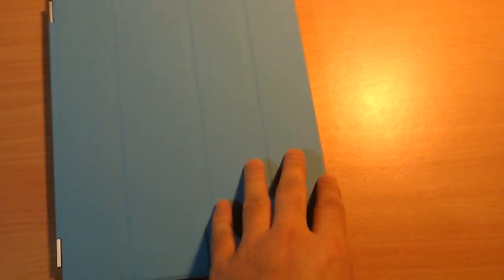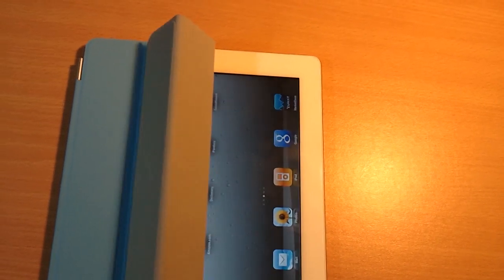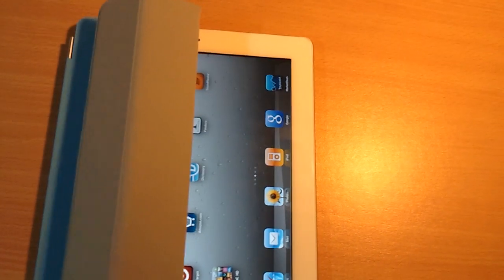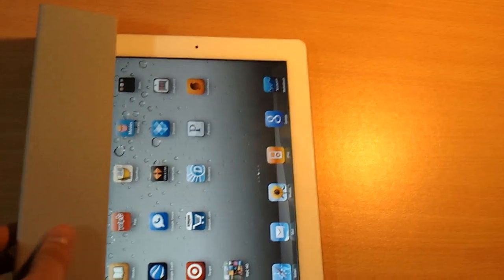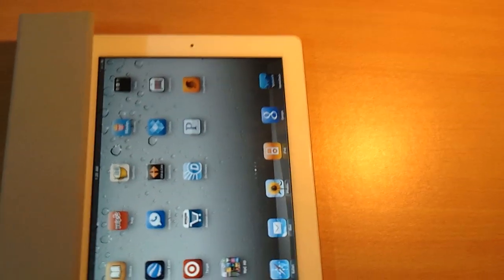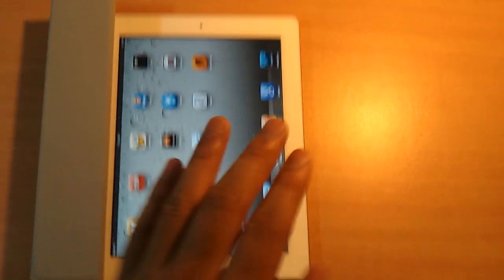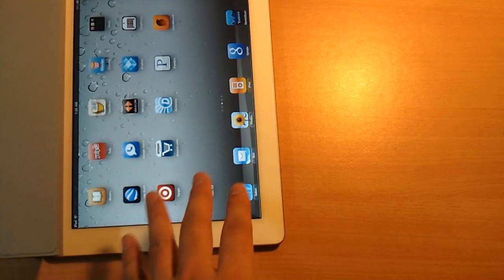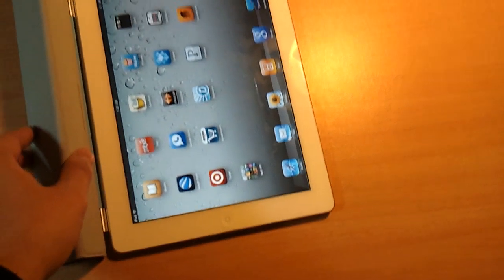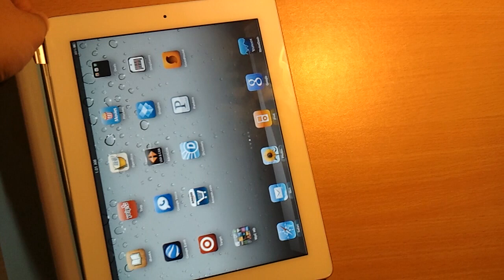That's how good the iPad 2 is. I highly recommend it, even though it does not have Flash. The 3D graphics are just amazing compared to the Motorola Xoom. I would suggest it for people who are busy and don't want to deal with a lot of technology or customizations — the iPad 2 is definitely stable. The Motorola Xoom runs Honeycomb, and Honeycomb is quite buggy.